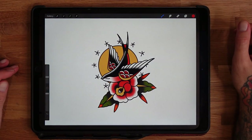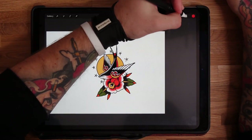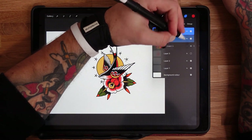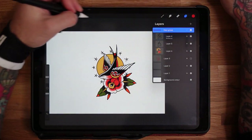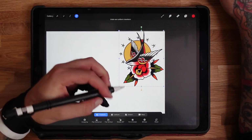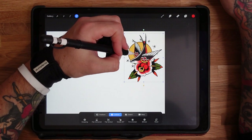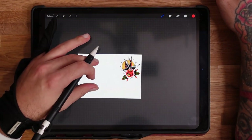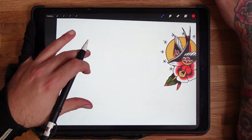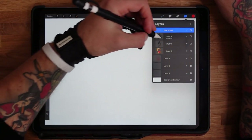And that's how you draw a nice old school swallow design! Now I'm going to group these three layers together and move this one over to the side — using 'uniform' so it moves everything evenly. So that's one old school design done. I'll turn those off for now so you can see what we're doing on the next one.